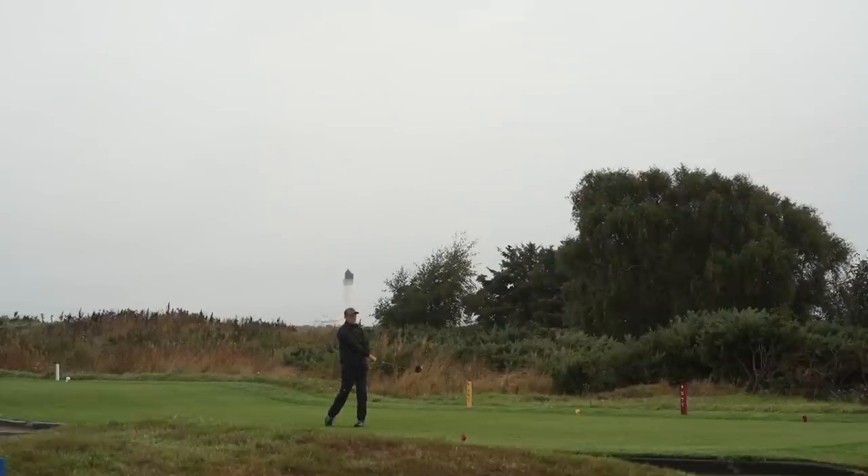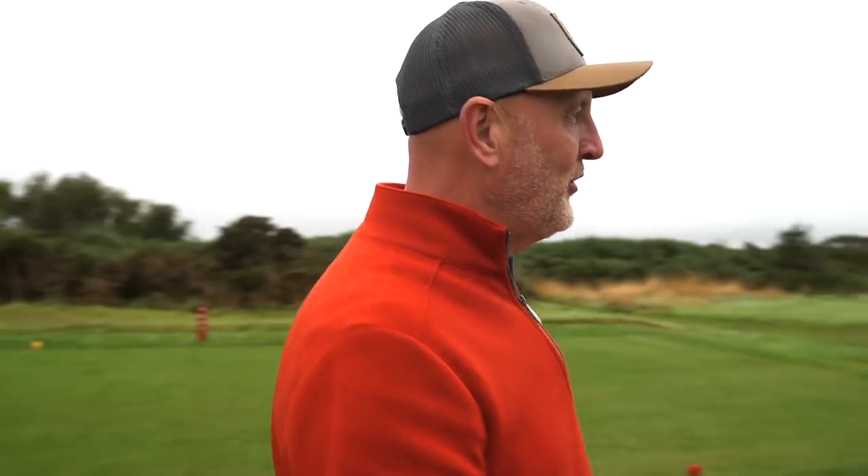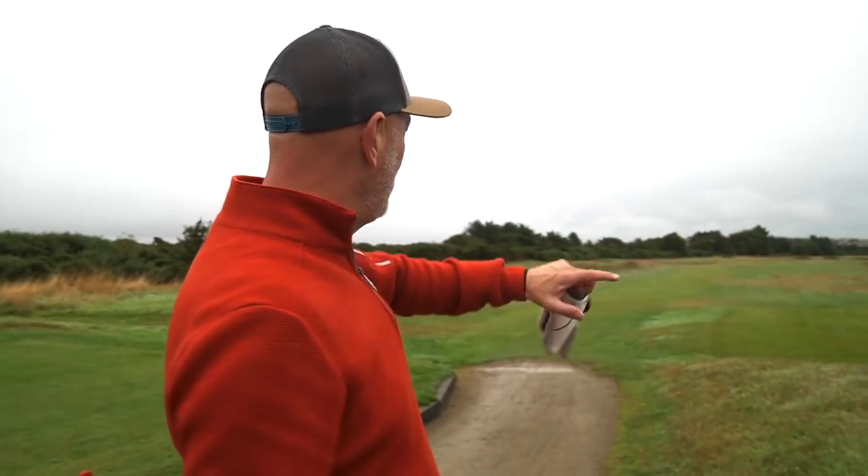Welcome back to episode three and we're at Moray Golf Club. You've seen a real montage of me hitting a number of shots in the rain so far. This is the first time the rain has stopped, the waterproofs are off. We set up the tripod behind us to get a nice shot of me and a tee shot with that lighthouse in the backdrop, which was fantastic.